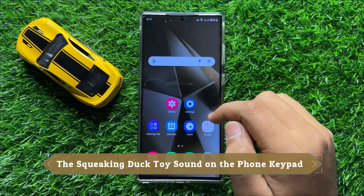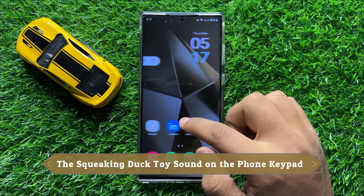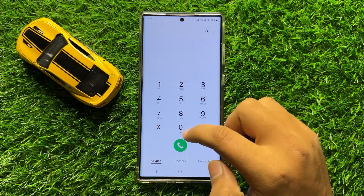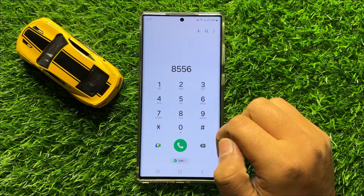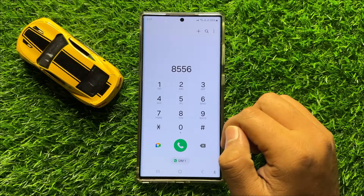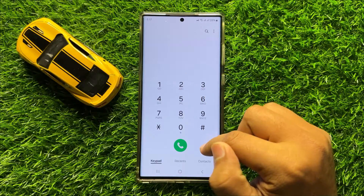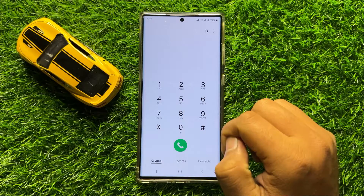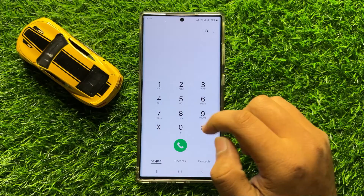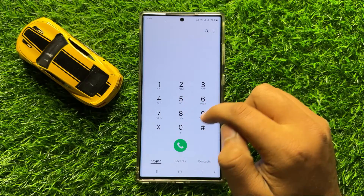Hello everyone. In this video I will show you how to turn off the squeaking duck toy sound on the phone keypad in Samsung Galaxy S24 Ultra. Before starting the video, don't forget to subscribe to the channel and press the bell icon. If you want to get rid of this squeaking duck toy sound on your Samsung phone keypad, this video will show you the solution.